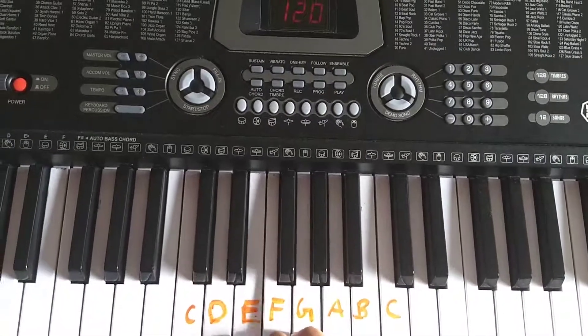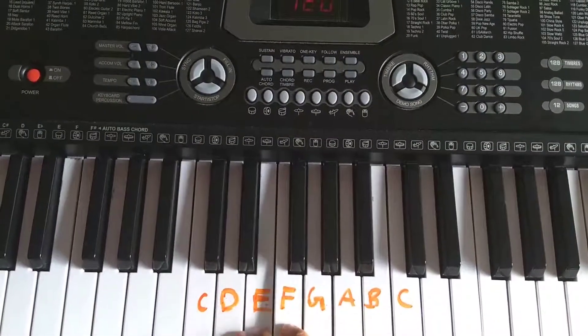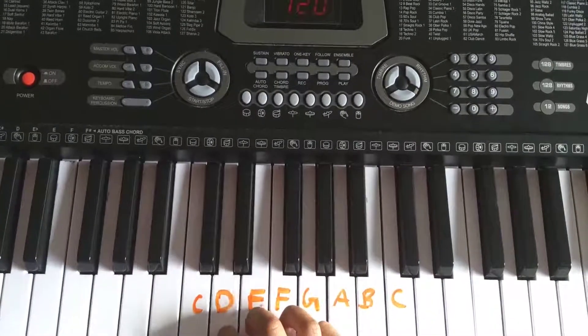F, F, E, E, D, D, C. F, F, F, E, E, D, D, D, C.